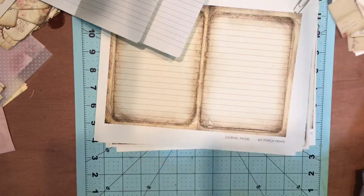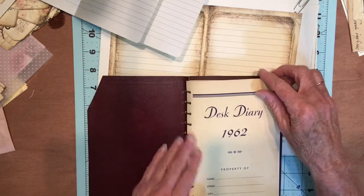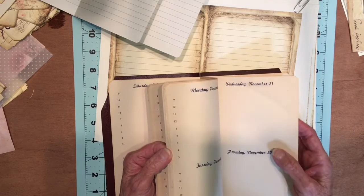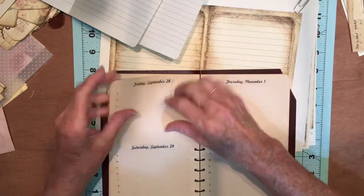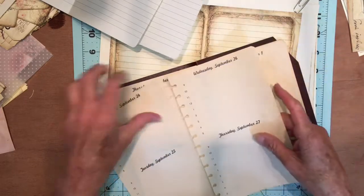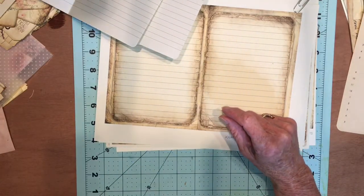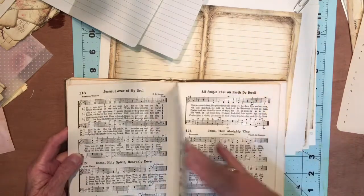I may use those in the journal because I think they kind of relate to it. Then we have our trusty old 1962 desk diary. I'll probably take a few pages out of there. Today is September 24th — I was always going to keep track of the dates but I never do. So September 24th is this one. I'll take that page and this side, and I will put those together with washi tape.